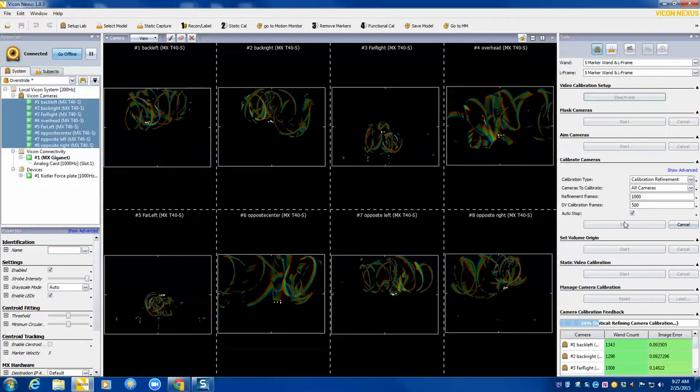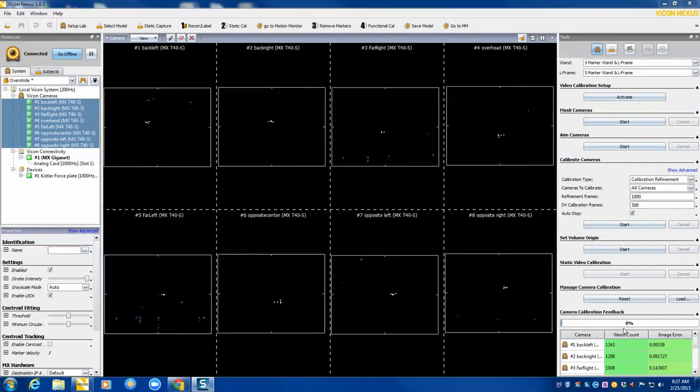We'll take this one more time. Now wait a few seconds while the camera calibration finishes. Once that's finished, you'll see 0%, and you'll go down and check your image errors. You want all these image errors to be less than 0.2. We have an excellent calibration right here at 0.07 — the highest one is 0.14, so that's a great calibration.